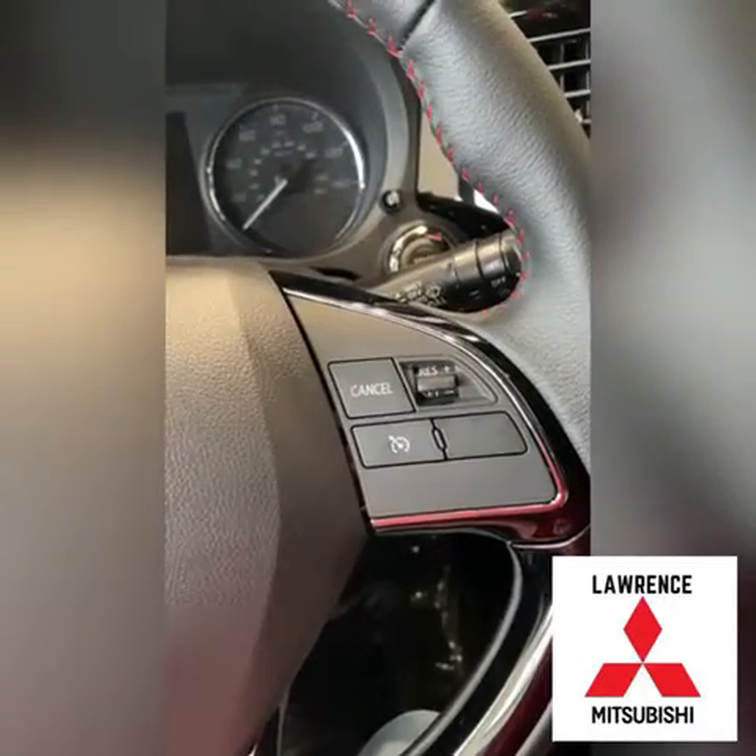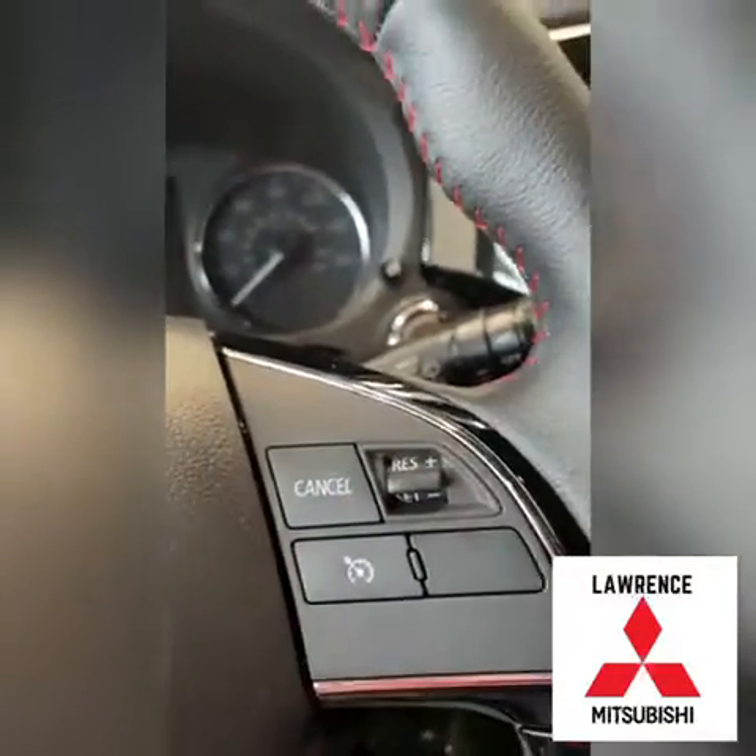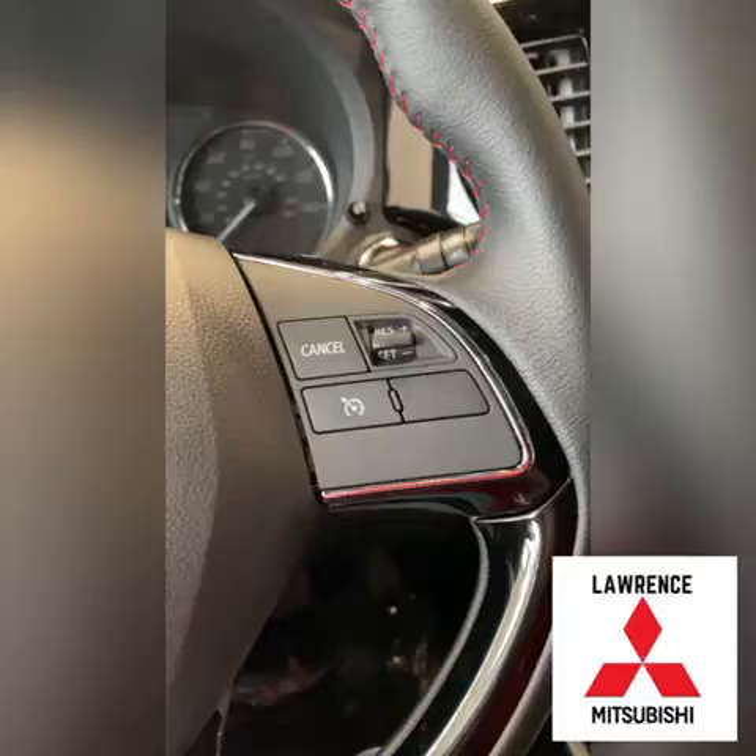Once you get to the speed that you're wanting to be set at, you'll see right underneath here it says 'set.' You will pull the switch down and that will set you at the speed that you're currently going.